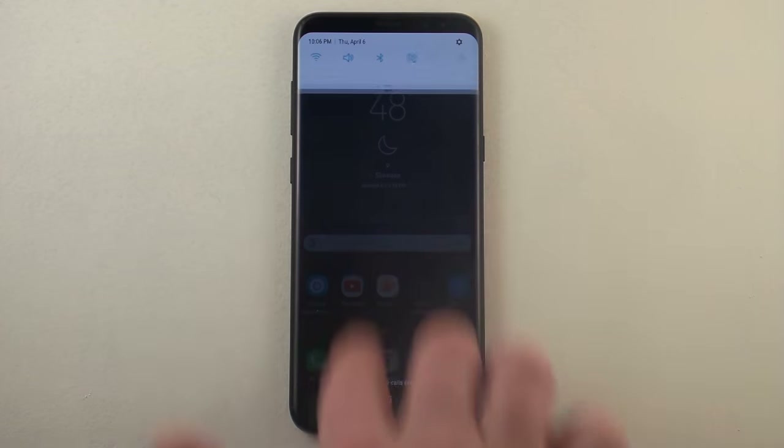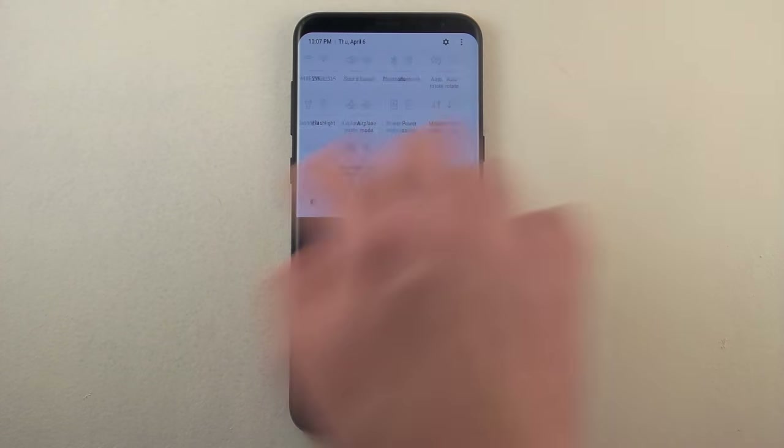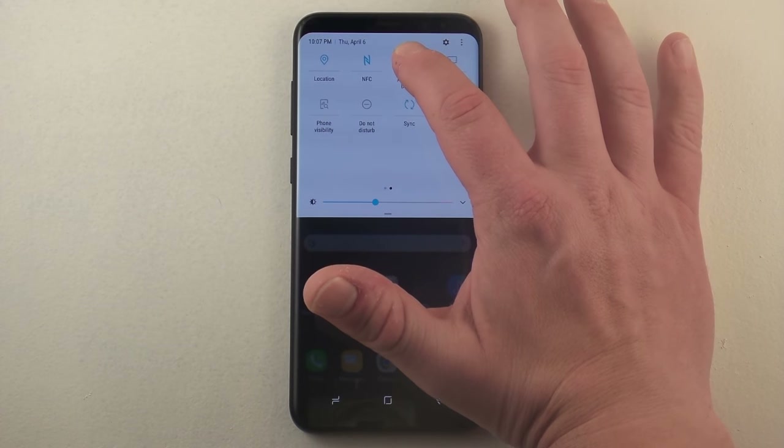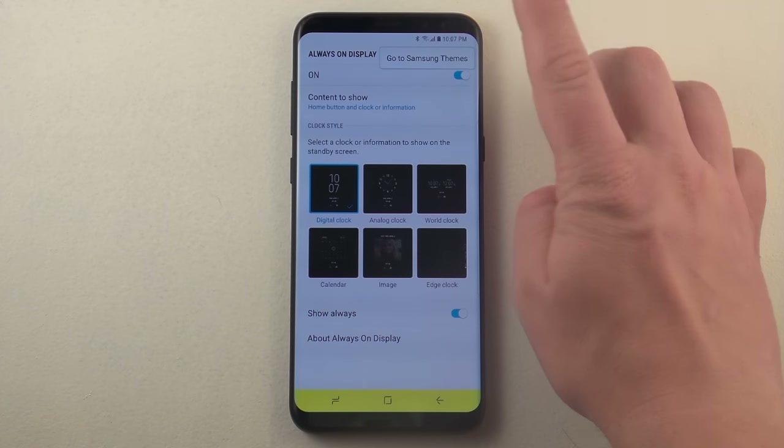The other thing you'd be able to do is pull down with two fingers, and then this way you'd be able to actually open it up right away without having to pull it down twice. Always on display is on the very top up here and this is where you'd actually be able to access it from the top right-hand side menu.